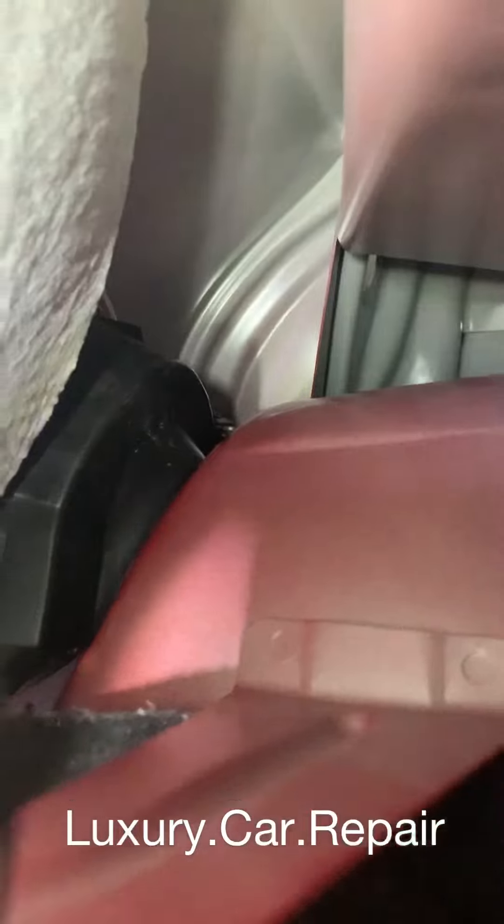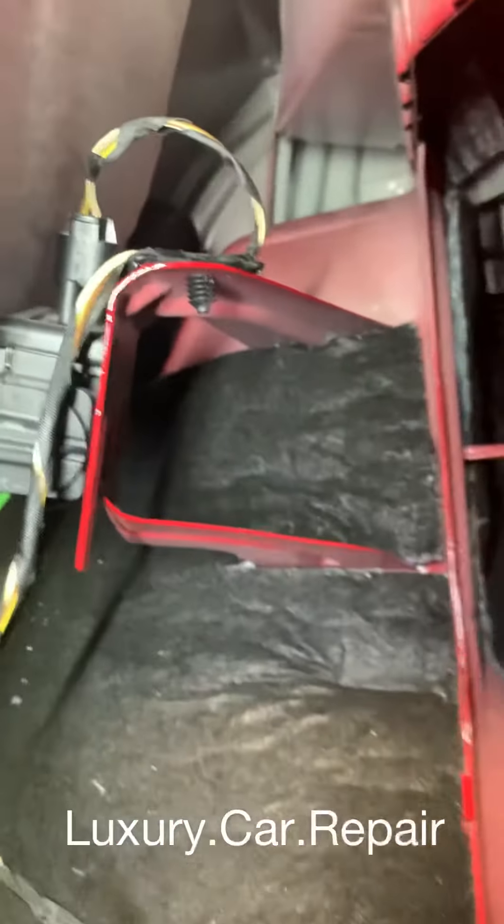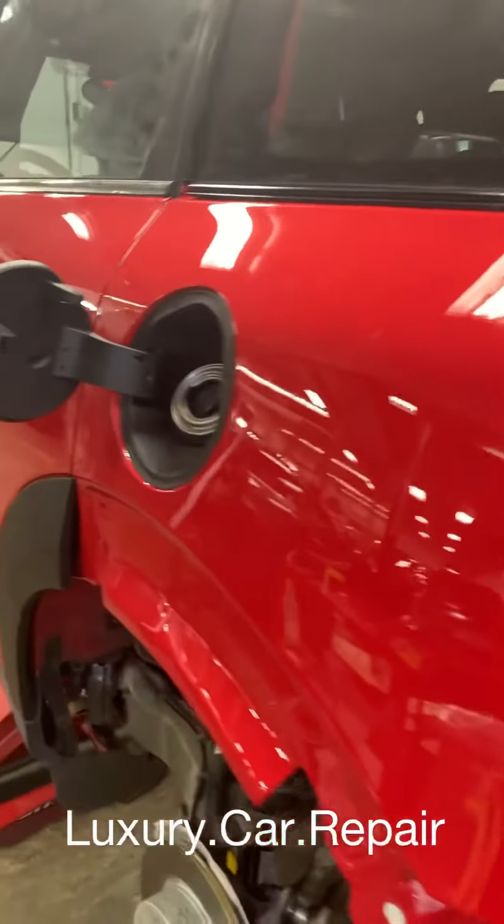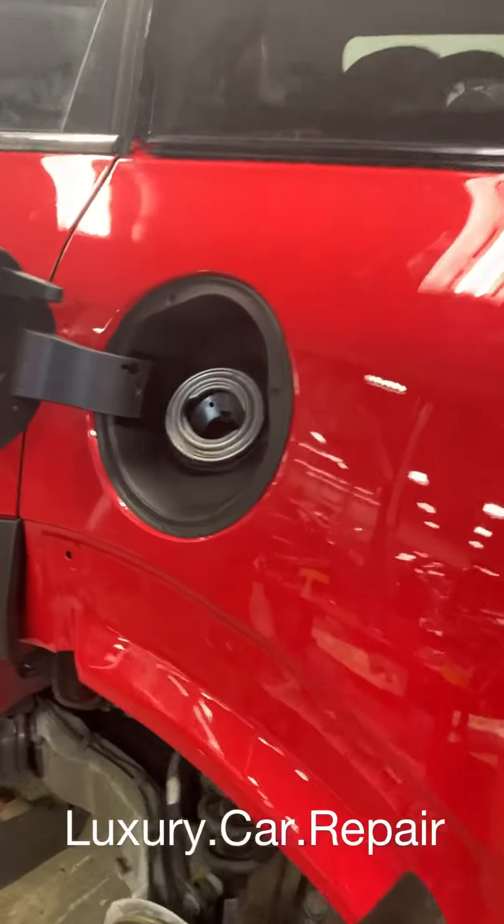If you don't have that gasket on right, you're getting water on the inside of the car. Always make sure you put your gasket on correctly.